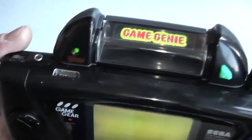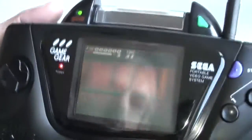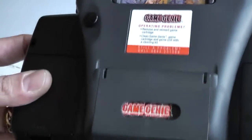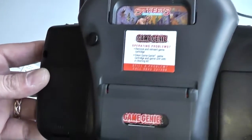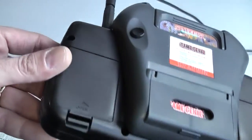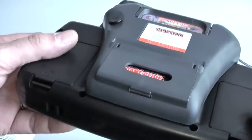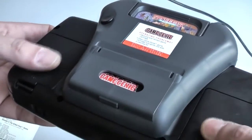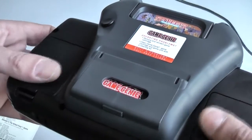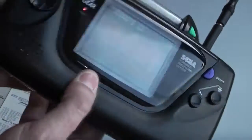So that's pretty much it guys - that is the Game Genie cheat cartridge for the Sega Game Gear. Even though it is a bulky beast, it sits quite well in the Game Gear and it really doesn't get in the way of your hands because it's centralised, so your fingers are still at the normal sides of the Game Gear and it really doesn't get in the way too much.